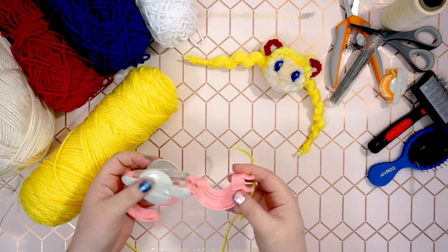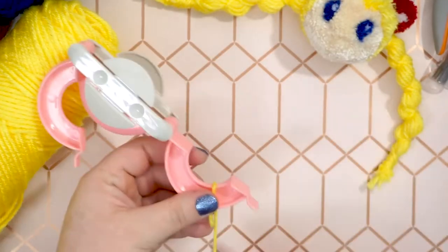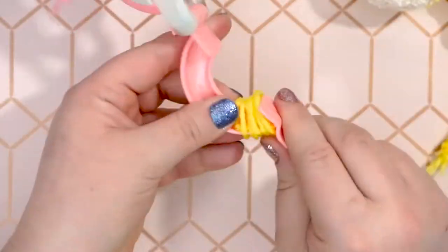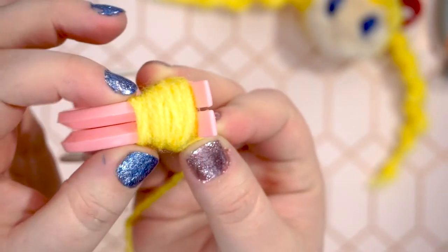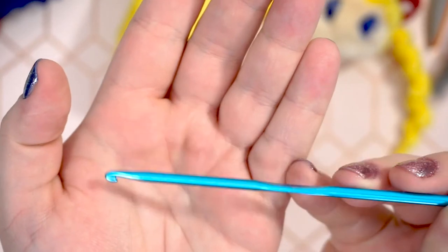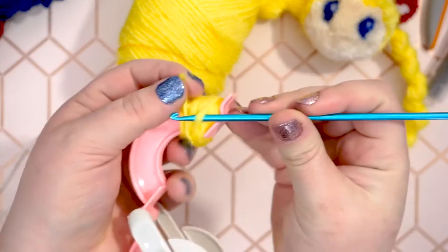On the larger pom-pom maker, start wrapping yellow, but keep it all within one third of the pom-maker. This will be Sailor Moon's bangs or fringe, so we're only wrapping a small portion on this side. We also want it to taper, so the outer edge should be wrapped thicker than the inner edge. This will give her bangs that widow's peak. You can use the crochet hook to tuck the yarn's end under the wrap to hold it in place.